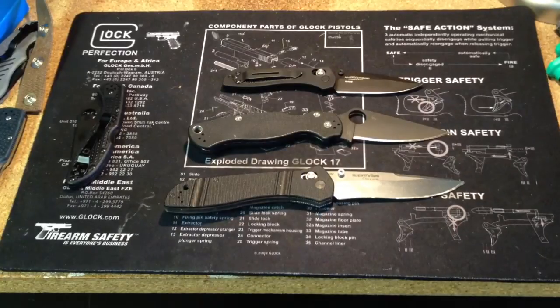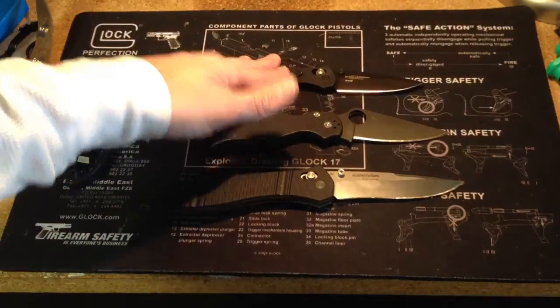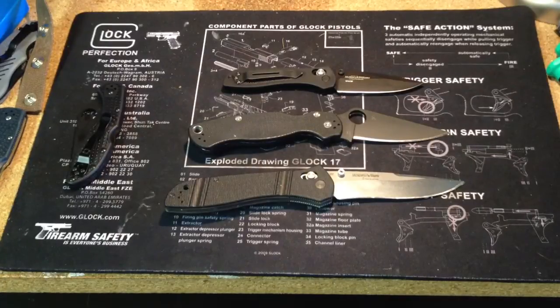So when I'm carrying maybe an Emerson or a Spyderco Military, this will be a secondary blade that I'll carry on my right side — because I'm left-handed — for pulling it out to do simple EDC-type tasks.